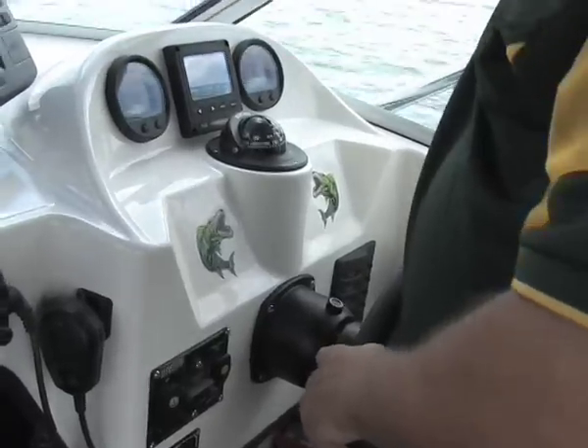One of the things I insisted on putting in this new boat is an autopilot. A few people have asked me why you'd put an autopilot in a boat that's less than 6 metres long, because traditionally it's only the bigger boats that had autopilots. But it is a fantastic advantage, especially if you're a fisherman.